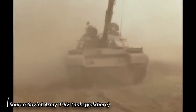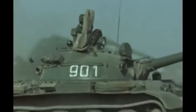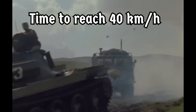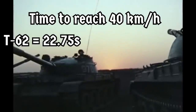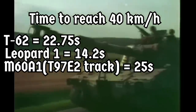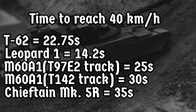On a march, field tests found that the average speed on roads was 32 to 35 kilometers per hour, or 22 to 27 kilometers per hour when driving over a variety of dirt roads and off-road terrain. If there was a stretch of road long enough, a T-62 driver could try to hit the absolute top speed of 55.83 kilometers per hour. In terms of acceleration, according to the same 1974 West German tests, a T-62 would take 22.75 seconds to reach 40 kilometers per hour on a paved road. For comparison, a Leopard 1 could do it in just 14.2 seconds, and the M60A1 with the early T97E2 track needed 25 seconds — though if fitted with the heavier T142 track, the acceleration time rose to 30 seconds.